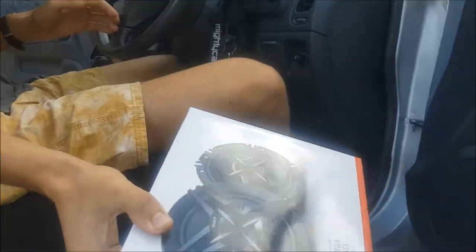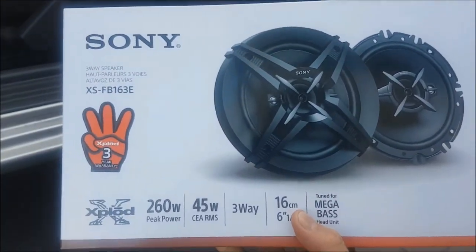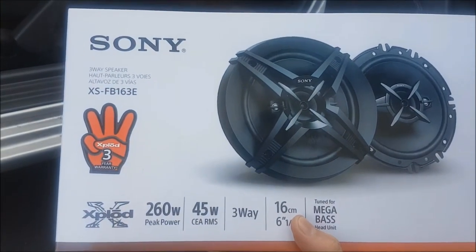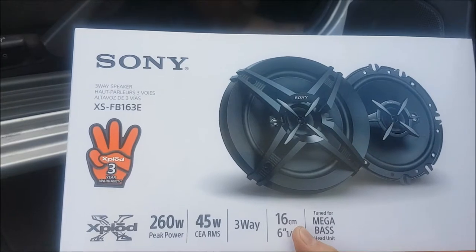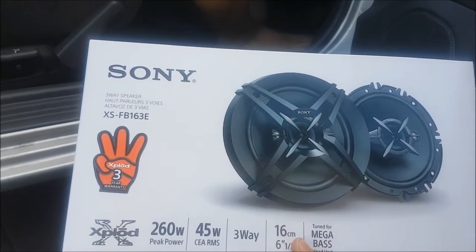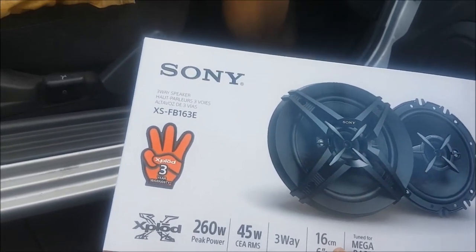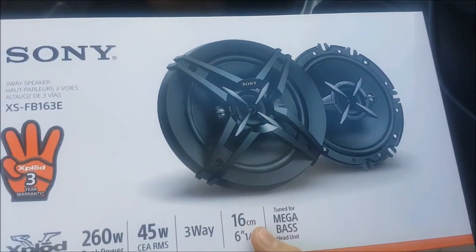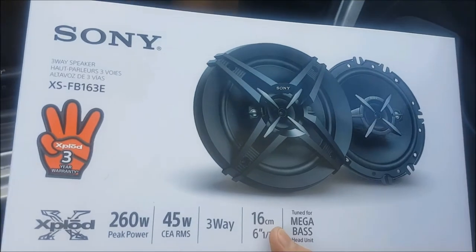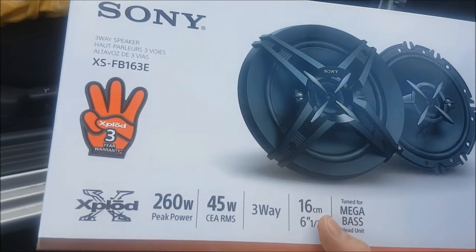We've actually got to see if they fit as well. We're only running them off the head unit, that's why we're not getting anything too fancy. As long as they're better than the stock speakers we'll be happy. This video should be a how-to - we haven't done front speakers before ourselves, so we'll see what happens on the way.